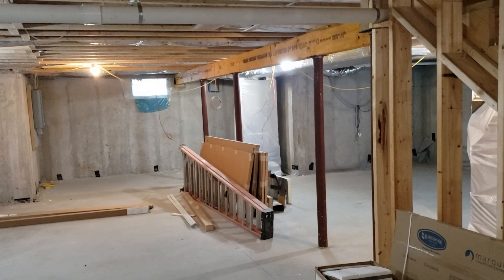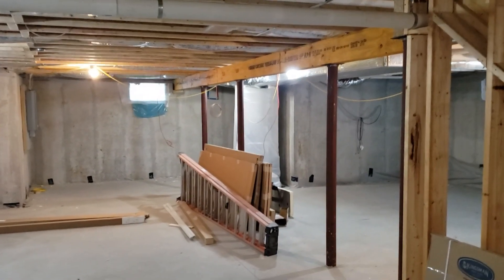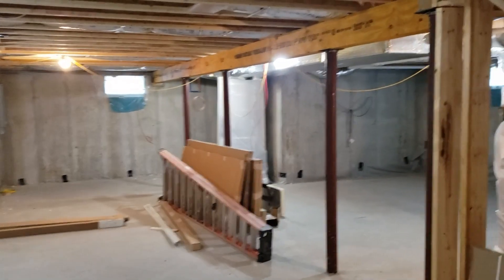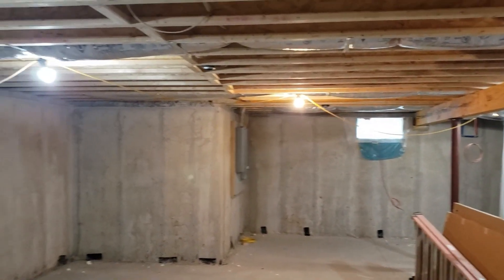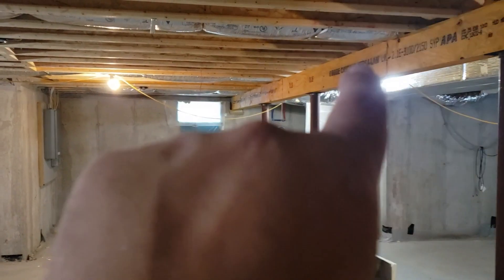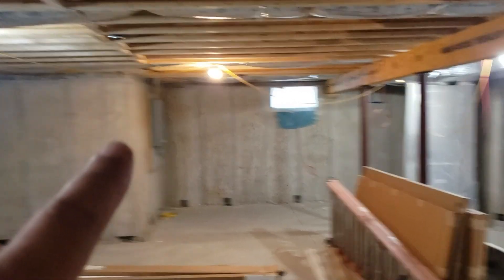It's a project that we're doing with Shoreline Builders down here. Today we're going to talk about floor framing, specifically in the basement. I want to point out a couple things — you can see here nothing really falls below the floor joists. We have the beam drop, but everything from the bottom of the floor joist down is nice and clear.